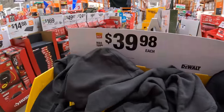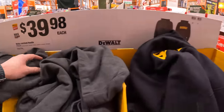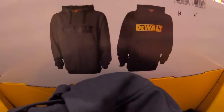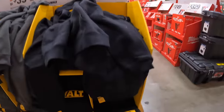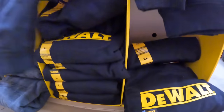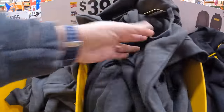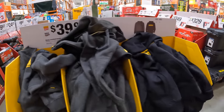$39.98 for a water-resistant hoodie from DeWalt, in black or gray. They have extra large, large — yeah, they don't have my size, they never have my size. Oh, they have a medium. They do have a medium right here. I might have to check that out.